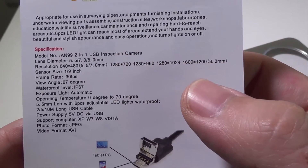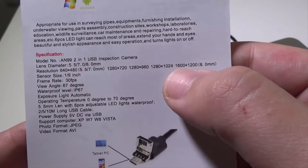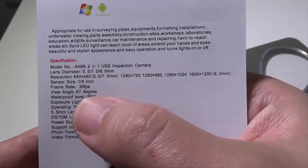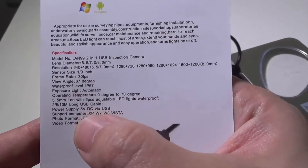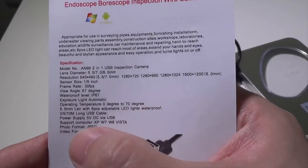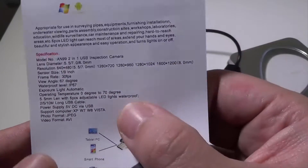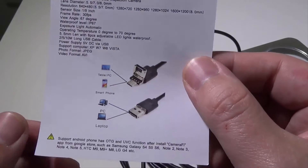The model number is AN99, a two-in-one USB inspection camera. Resolution goes from 640x480 up to 1600x1200. Sensor size is one-ninth of an inch. Frame rate up to 30 frames per second. View angle 67 degrees. Waterproof level IP67. Cables available in 2, 5, or 10 meters. Power supply is 5-volt DC via USB. It works on Windows XP and above, and saves photos in JPEG format and video in AVI format.